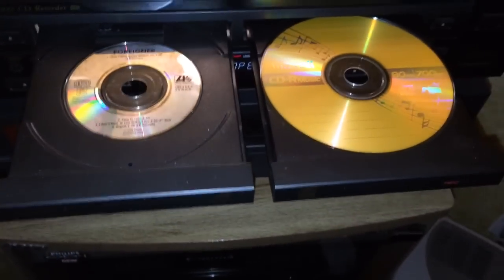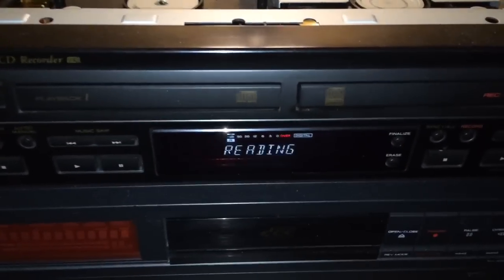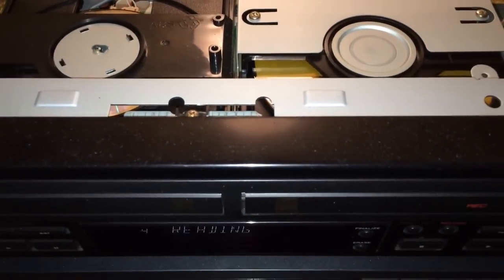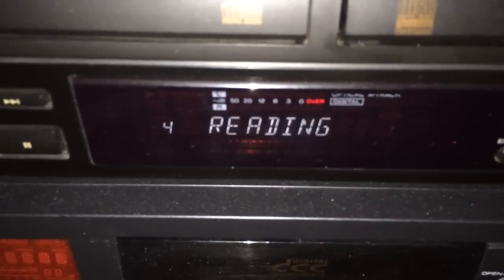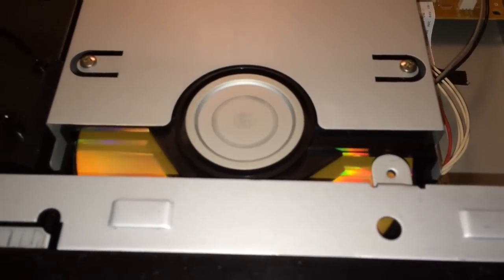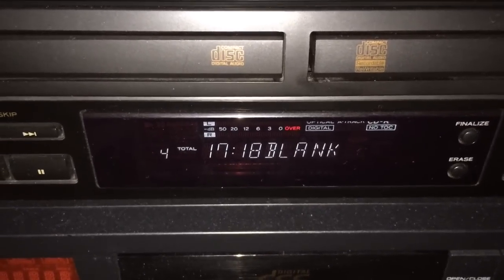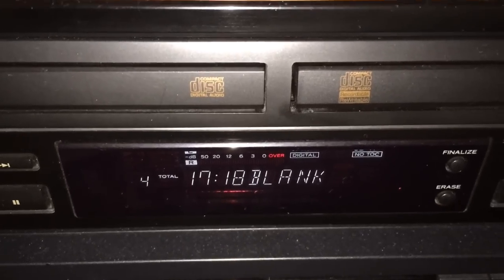Let's go ahead and put the discs in and let the machine initialize. Both discs spin up — on the left side the machine has already detected four tracks, and the blank disc takes a little longer to determine that it's actually blank and whether it's compatible. It finally reads the blank. That 17:18 on the screen is the minutes and seconds on the source disc — four tracks, 17 minutes 18 seconds — and on the right you have a blank disc.